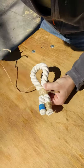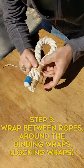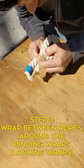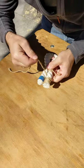Rather than wrapping around another time, what we're going to do is pass this through this loop. Now you've got it looped around only one of the ropes. What we're going to continue to do is go between the ropes.